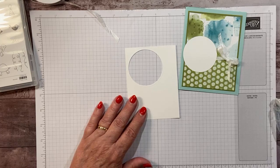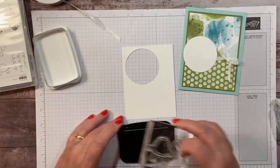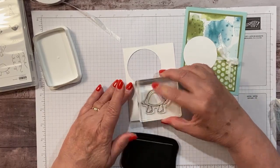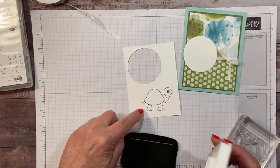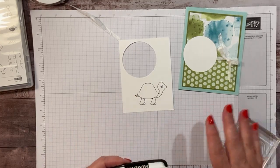And then we're going to stamp one of these adorable turtles. I'm going to stamp with Memento ink. This is the large turtle. Look at how cute that stamps — it's just such clean lines.